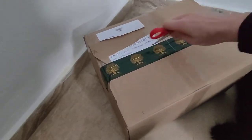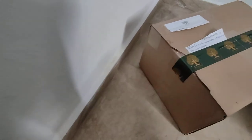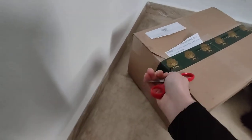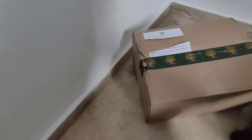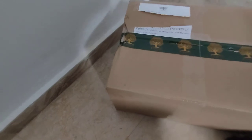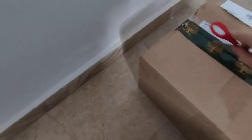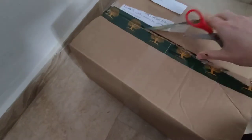Let's open the box. See if I can do it with one hand because normally I use two. This side is okay. Sorry Luna. Almost, a little bit here. Okay, let's see what's inside.